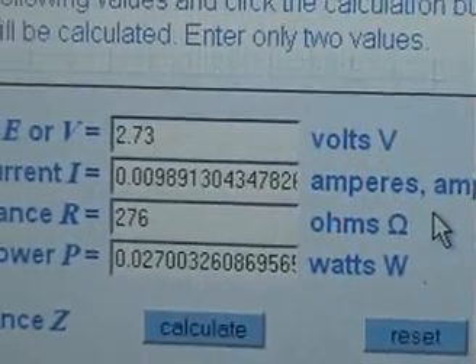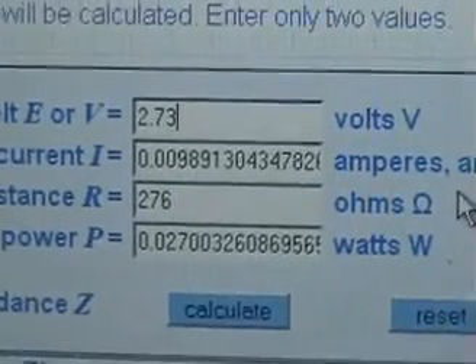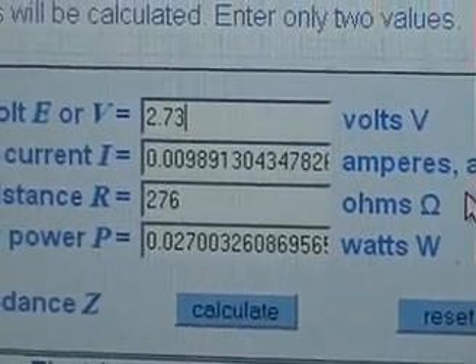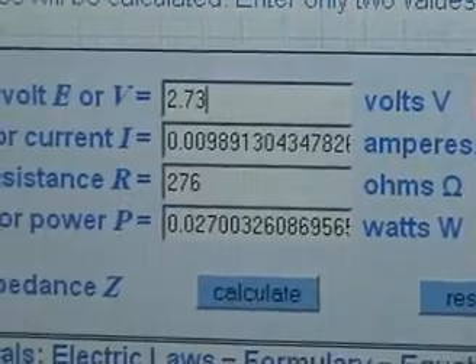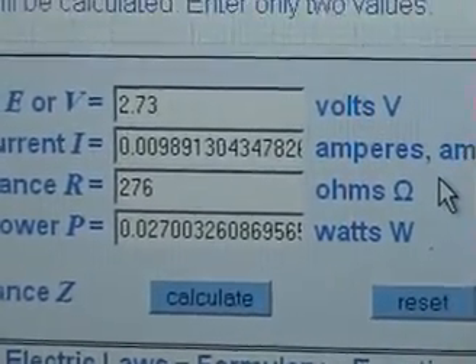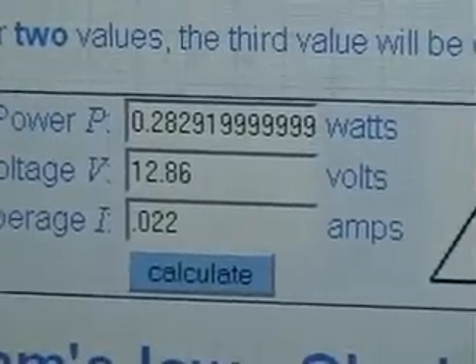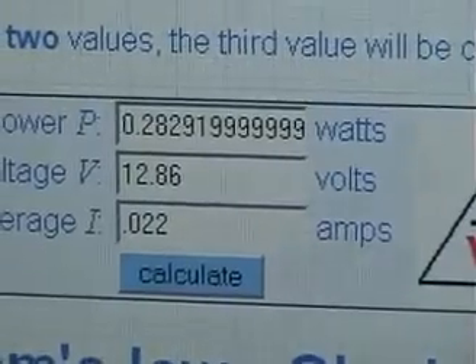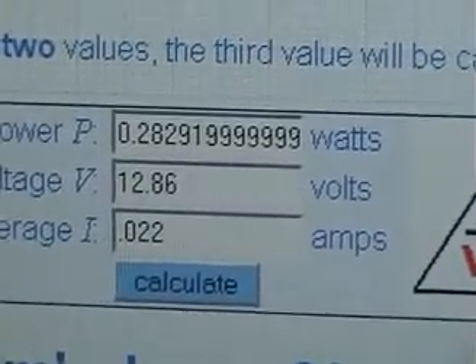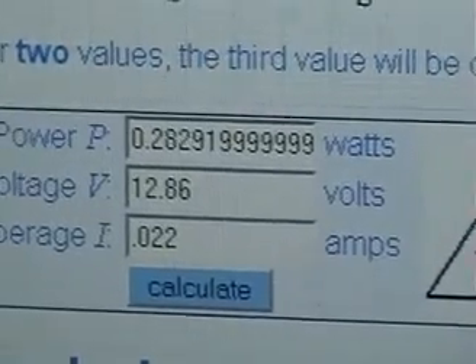Here's the score for the 8 Hertz resonating point: 2.73 volts across our load, giving us about 0.03 watts output. And here is the power consumed: 12.86 volts at 22 milliamps gives us 0.28 watts.